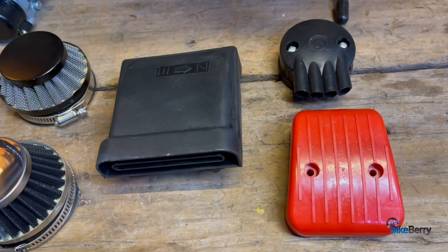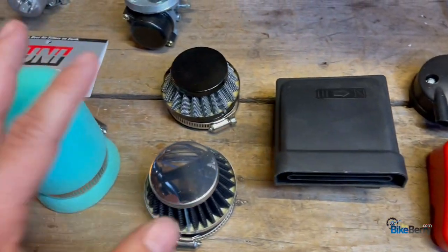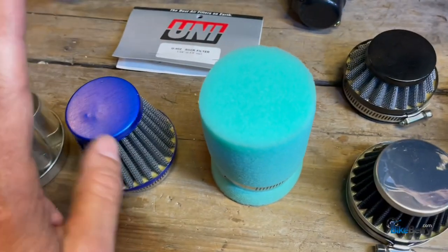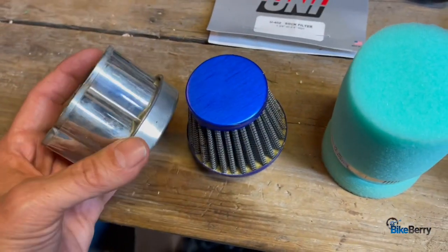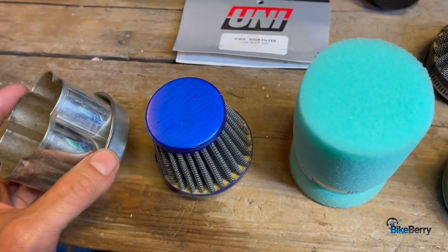To kick this thing off, let's look at all the different types that come on all these engines — the ones you can buy on our website as upgrades, ones that come with the OKO carb, all the way to one that I made for my very first bike that actually worked pretty well.